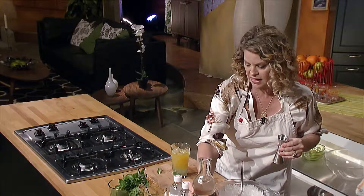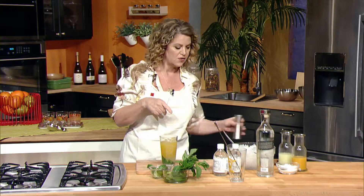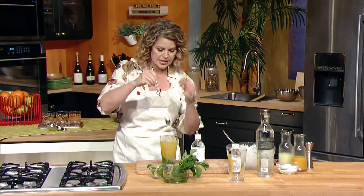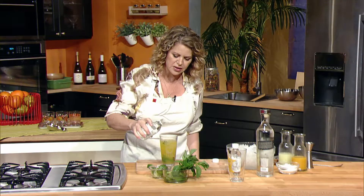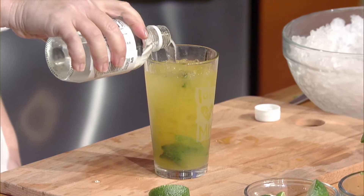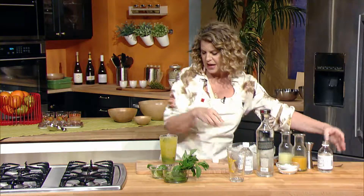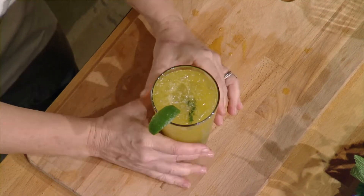Then lastly, mix everything up and top it with about two to three ounces of club soda to make it nice and frothy. Then give it a little lime wedge, and salud — you've got yourself a passion fruit mojito!